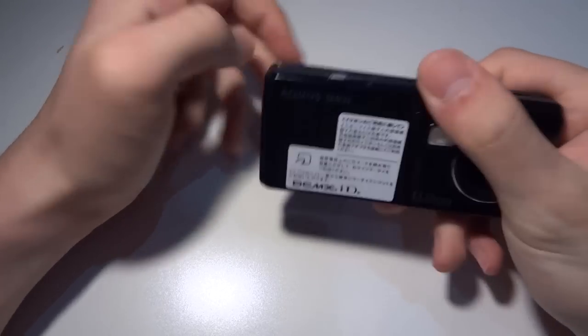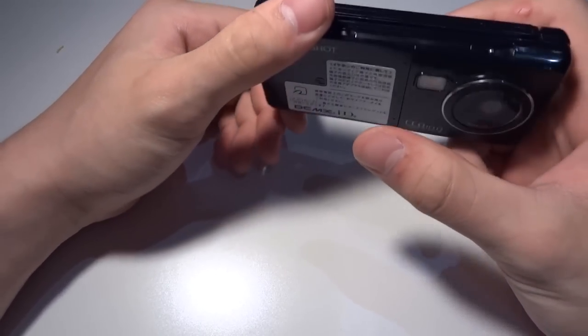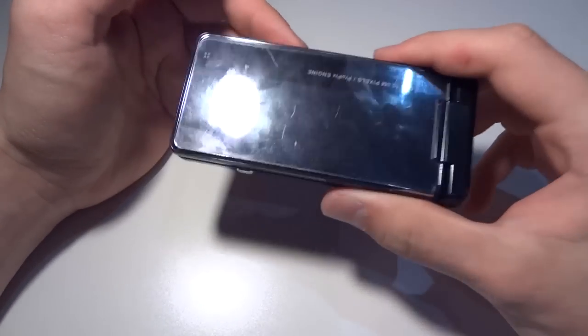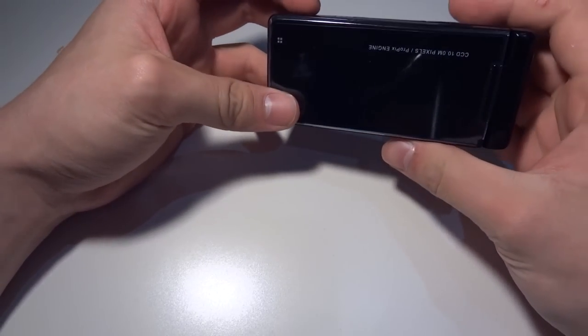What I have here today is the Docomo SH-06A. They don't give it a proper name like phones get today, but hey, it's a phone.